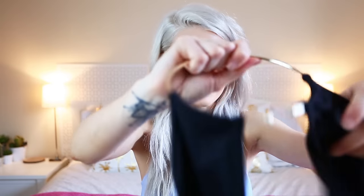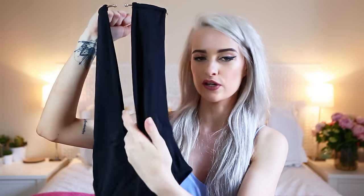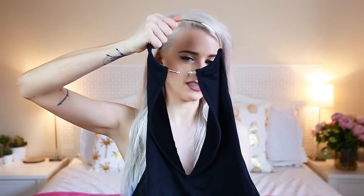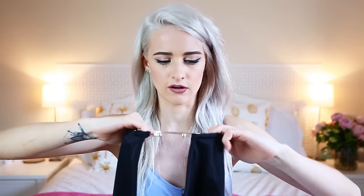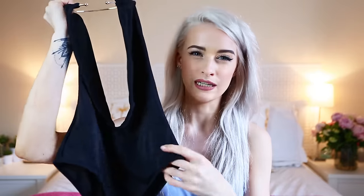Next is a swimming costume — I thought this was really beautiful and quite unique. It's almost like a necklace style, cut into a large V at the front with a completely open back. How gorgeous is that? I went for my usual UK size 6.